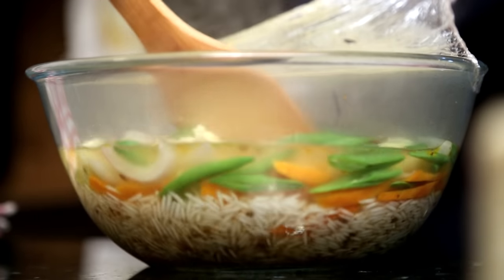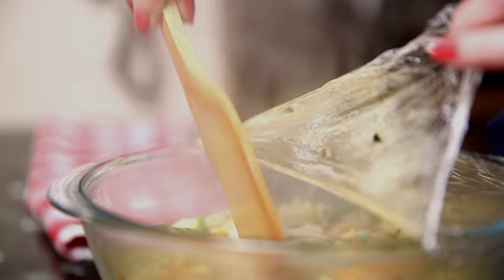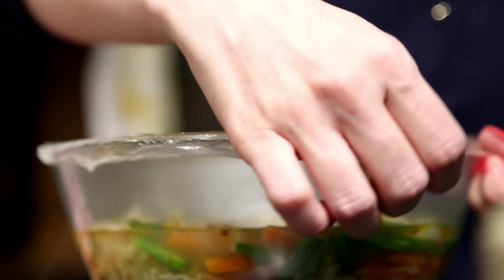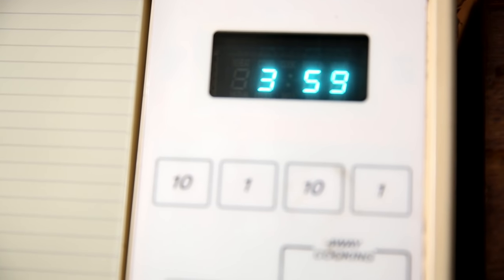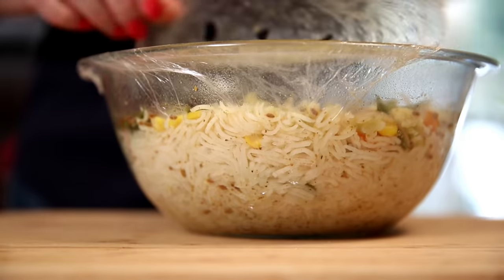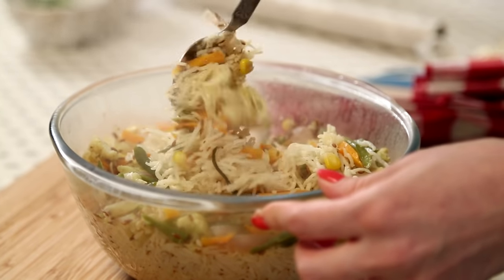Stir it in. And if you feel that you need some water, you can add some right now — but I think I'm good to go. Cover it again and for another 4 minutes. I'm going to open this. Smells lovely. Give it a stir. The rice is perfectly cooked.